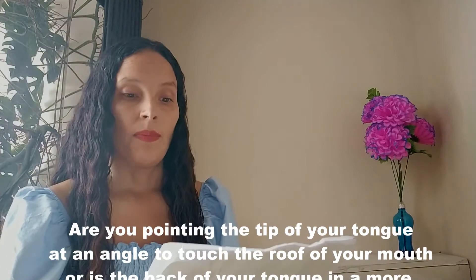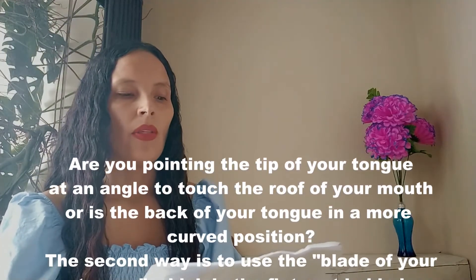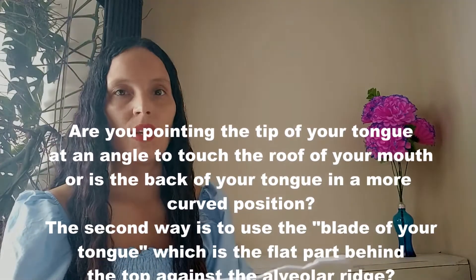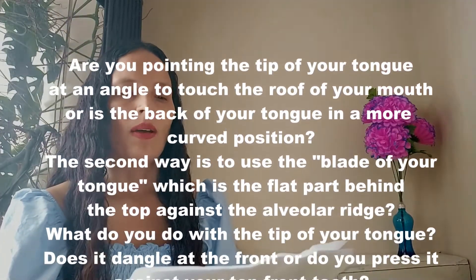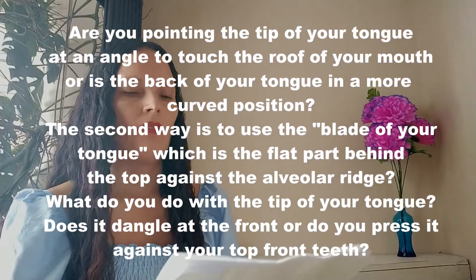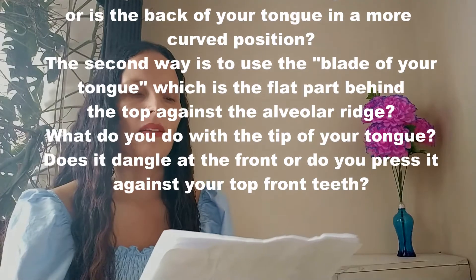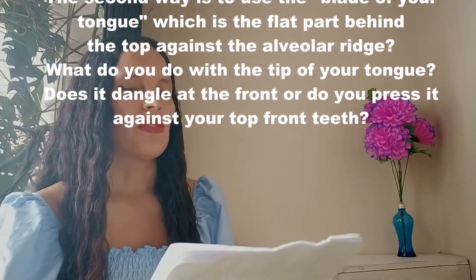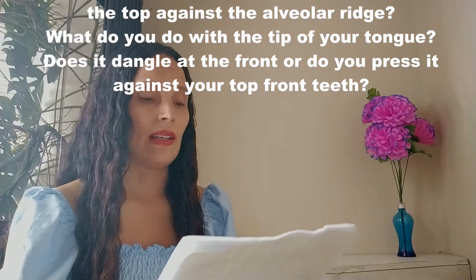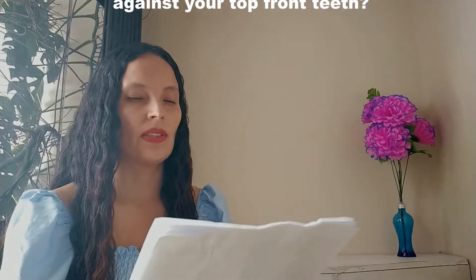Is it the literal point at the end when you sharpen your tongue, or is it the flat part on the top of your tongue, slightly behind the tip? Are you pointing the tip of your tongue at an angle to touch the roof of your mouth, or is the back of your tongue in a more curved position? The second way is to use the blade of your tongue, which is the flat part behind the top against the alveolar ridge. What do you do with the tip of your tongue?